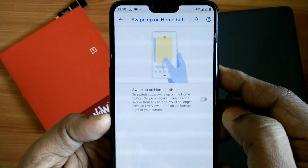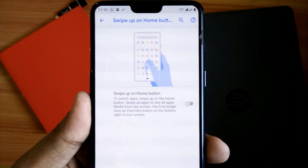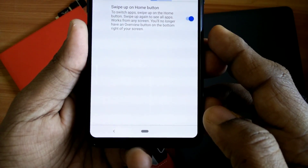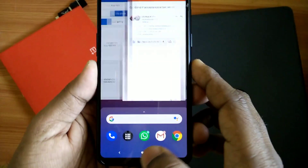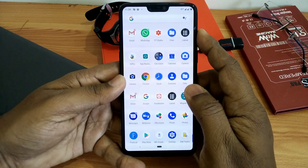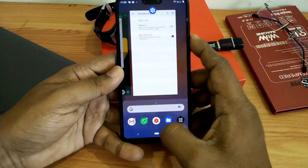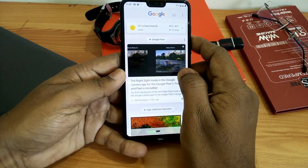Under Gestures, you will get the option to enable swipe up on the home button. After enabling this option, you will see a small pill at the bottom and you can switch between different apps easily. As this is the Pixel Experience ROM, you get the stock Pixel Launcher along with this ROM.